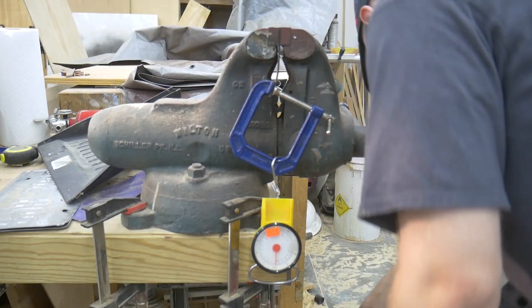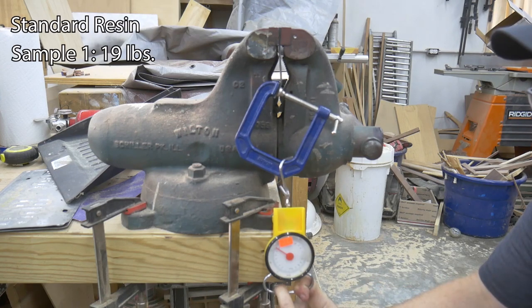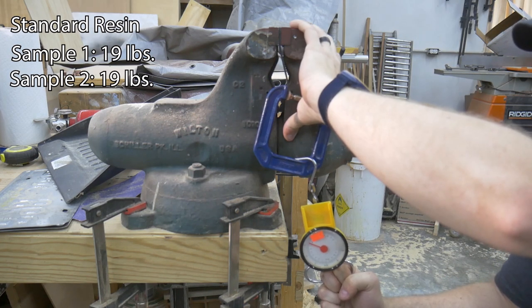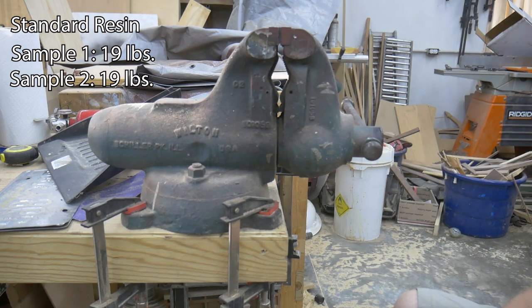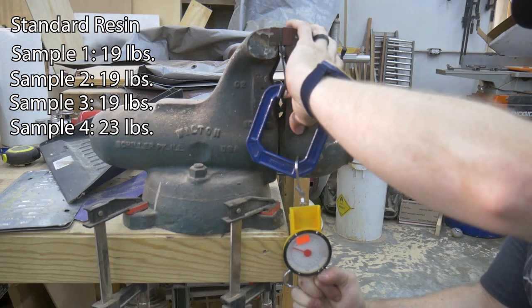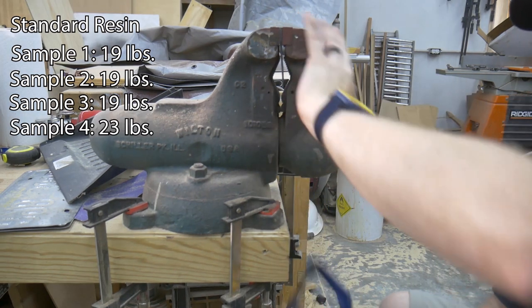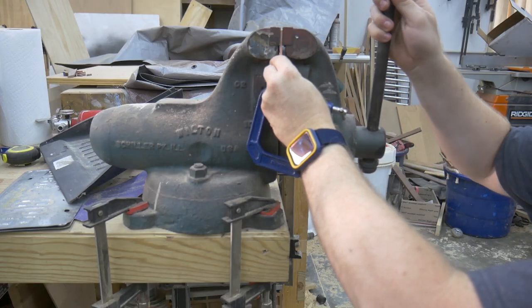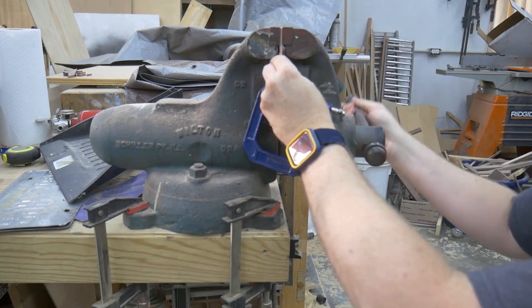First up, standard resin. Sample 1 failed at 19 pounds. Sample 2 also failed at 19 pounds. Sample 3 also fails at 19 pounds. Sample 4 failed at 23 pounds. The average strength for the standard resin after testing is 20 pounds. Let's see how the ABS-like resin performs in the same test.